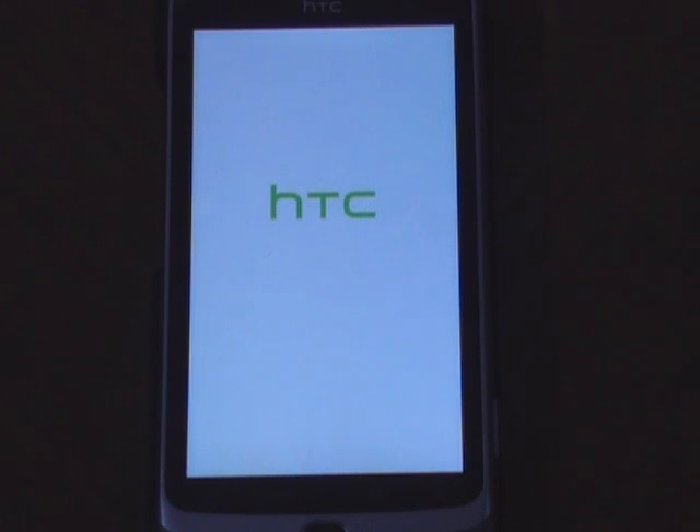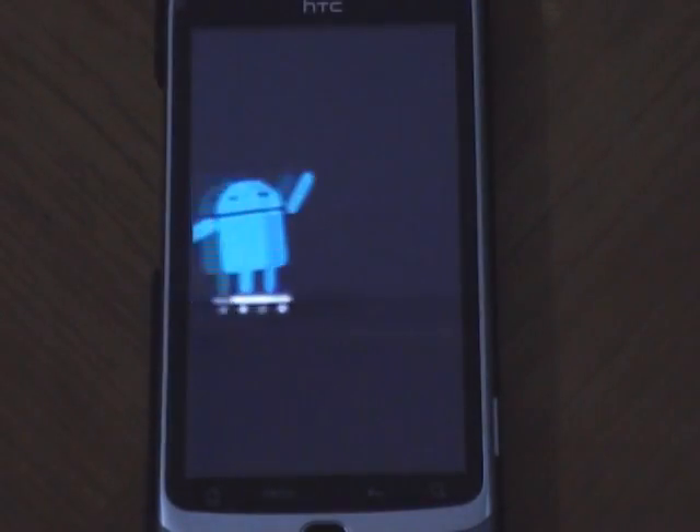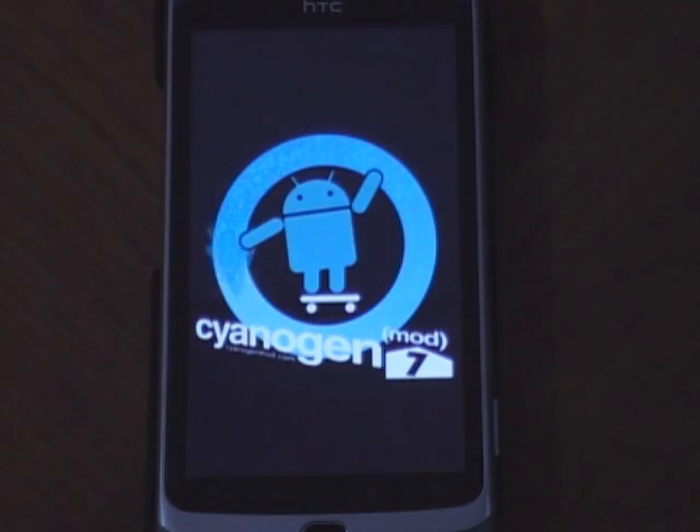Let's watch the new boot screen. Interesting — let's watch it again.